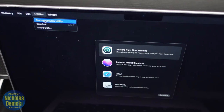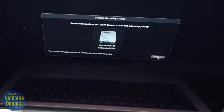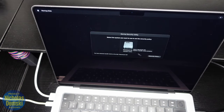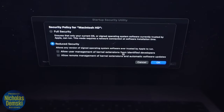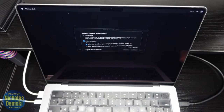Once you've entered your password, go up to Utilities and select Startup Security Utility. Select your startup disk — you may need to unlock it by entering your password again. Now down here you'll see Security Policy — click on Security Policy. Switch from Full Security to Reduced Security, then select 'Allow user management of kernel extensions from identified developers.' Click OK, then enter your password. You'll see it applying the security policy — let it do its thing.